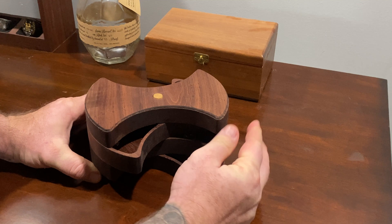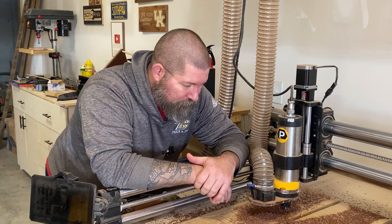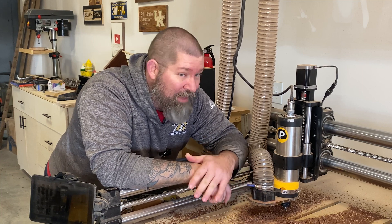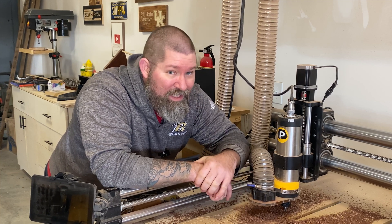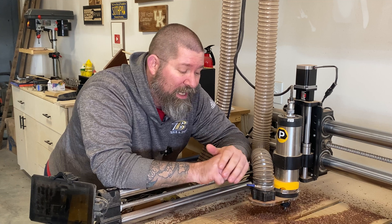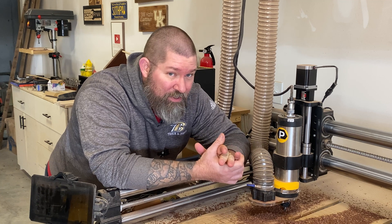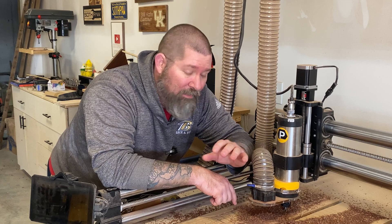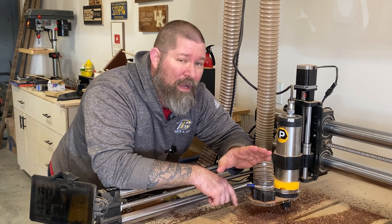Now how much would I sell this project for? It takes approximately 45 minutes on the CNC, and once it comes off, all it requires is a little sanding and finishing with mineral oil. In terms of materials, it takes just over one board foot of wood — depending on the type of wood, that's anywhere between five and ten dollars worth of material. I think you can easily sell this for fifty to sixty dollars, possibly more in your area. At no added cost I would include personal engraving, which always does a great job sealing the deal — it makes the project more personal to the buyer and doesn't take long at all.